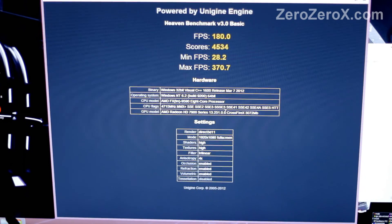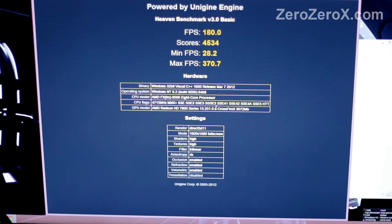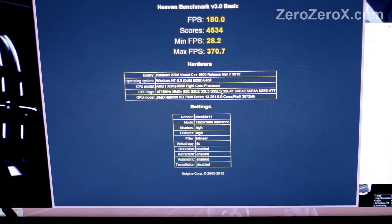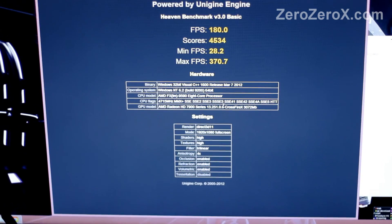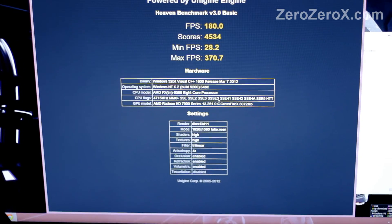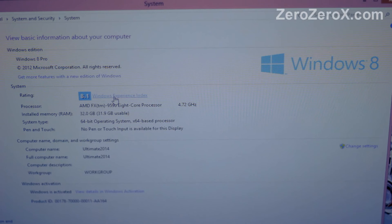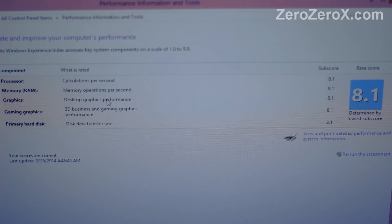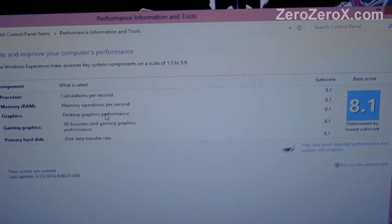Now benchmarking. We used the Heaven benchmarking software, which gives us a score of 4534. Average frames per second is 180, maximum frames per second is 370.7, and minimum frames per second is 28.2. This is with everything on high on a full HD resolution monitor. The Windows Experience Index is 8.1 — every component scores 8.1, which appears to be the maximum.